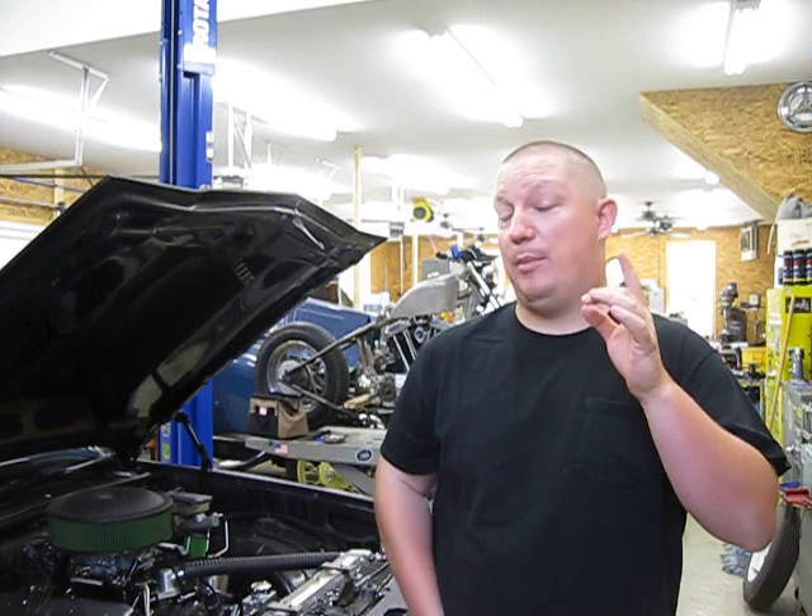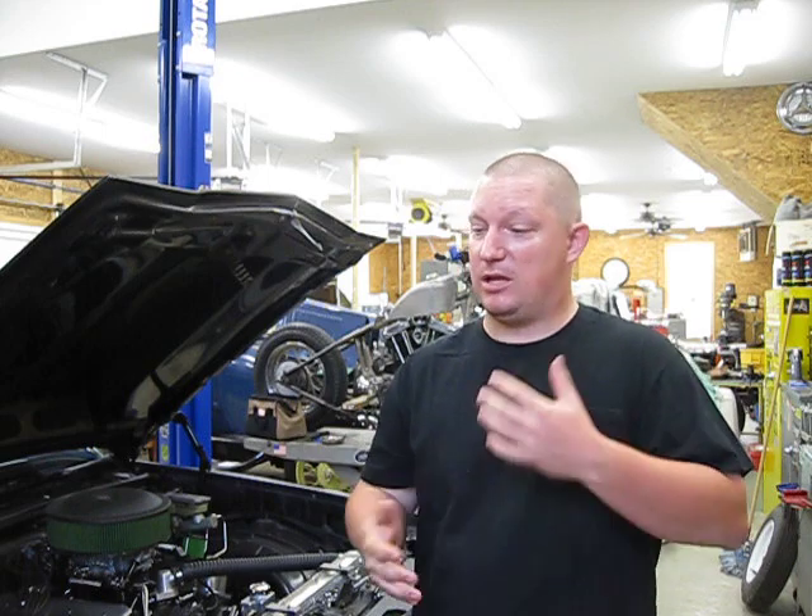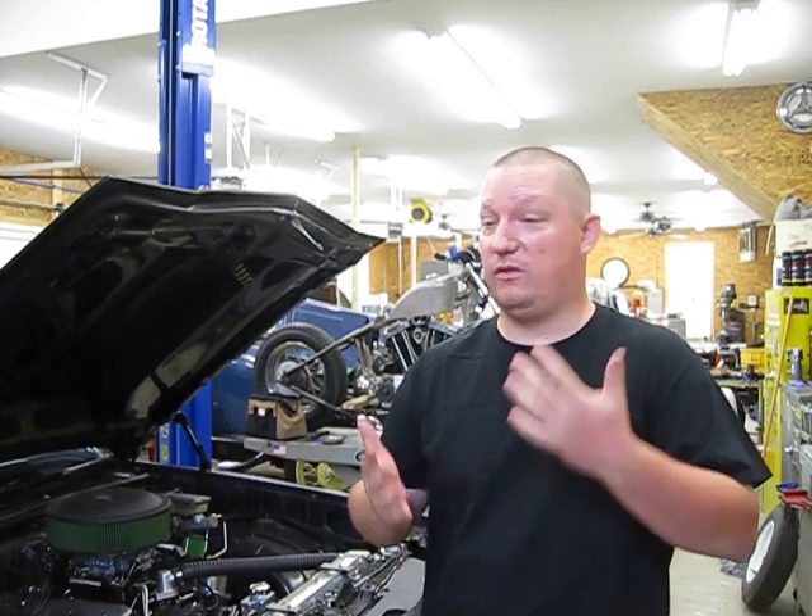Okay, Rob, to answer your question about the brake pads and the squealing and the lubricant that I used, I'd rather not do it on typing because I thought it would be better to show you in person. So here we go.